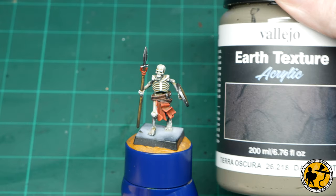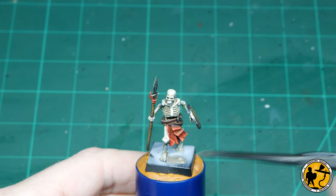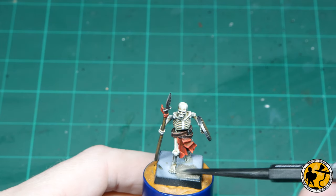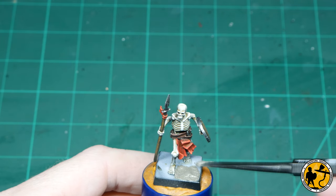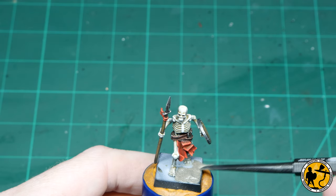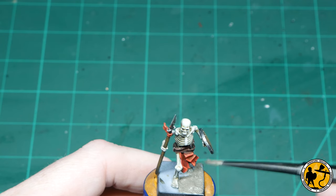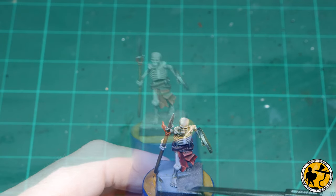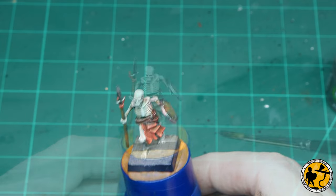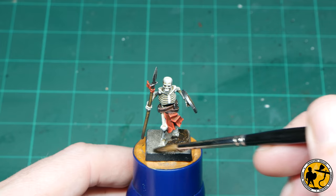Now it's time to work on the base - I'm going to go quite simple. I'm starting with Vallejo Earth Texture, Dark Earth. This is similar to your Citadel Stirland Mud kind of stuff, but a little bit lighter in texture and comes in a massive pot for only about double the price of the small Games Workshop pots. So if you aren't using these already I absolutely recommend them - they've got a whole range of colours and effects. Once that's dry, I'm giving it a wash of Agrax Earthshade. It doesn't really matter which formulation you use - I'm going to be adding pigments afterwards which tends to cover a lot of it anyway, but it just gives a bit of shadow.